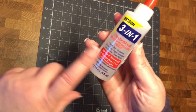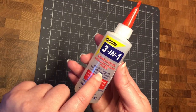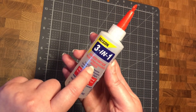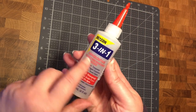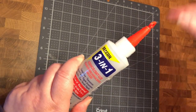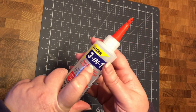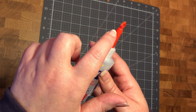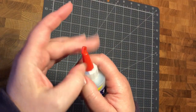For glue, I use Beacon's 3-in-1 glue. I've tried a couple of others and this is the best I've found so far. It does get a little stringy, but you get used to wrapping it around itself to get the strings off your brushes. I don't open the top most of the time because you can cut off the top and squeeze it. Usually I use brushes because they're much more accurate.